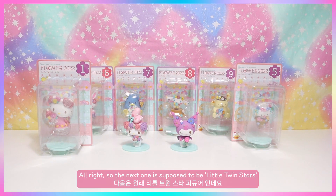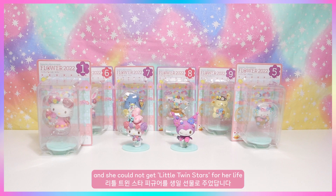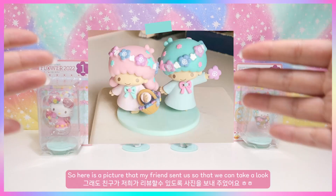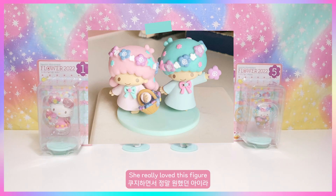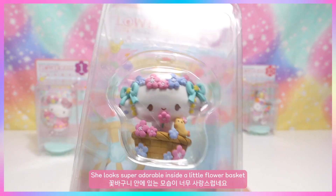The next one is Little Twin Stars, but I actually gifted that to my friend Josie for her birthday — we played the Coojie together and she could not get Little Twin Stars. Sometimes you just have to buy the full set and gift it to friends! Here's a picture she sent us — it's still very cute and she really loved the figure.